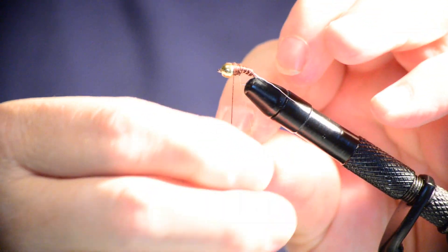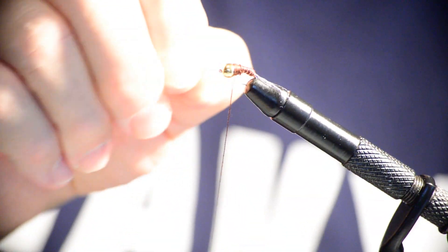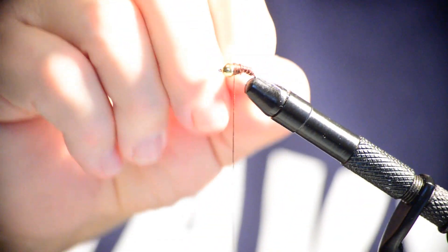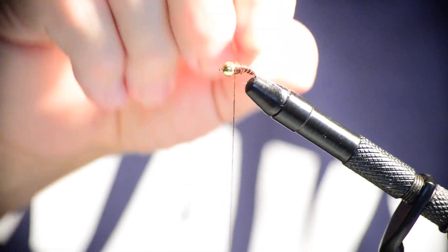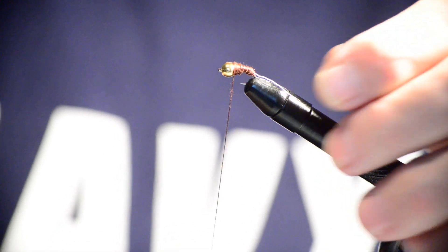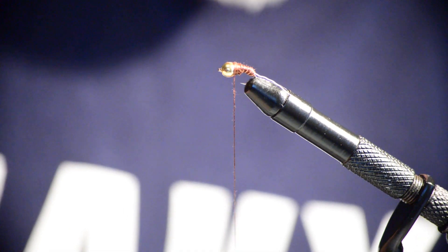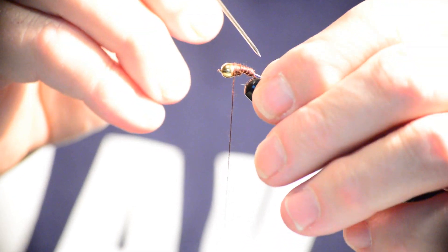When you're working with copper wire, if you do the helicopter motion — turning it around many times — it will break off clean. Let's try it and see how long it takes. There it goes — it does break off clean. If you try to cut it with wire cutters you can't get close enough, so you always end up with a little sharp point sticking out. The helicopter method is the way to go.